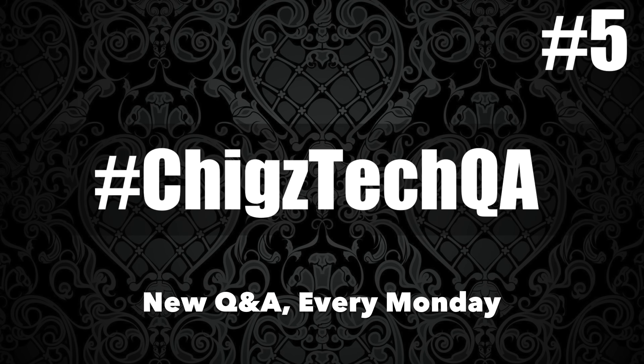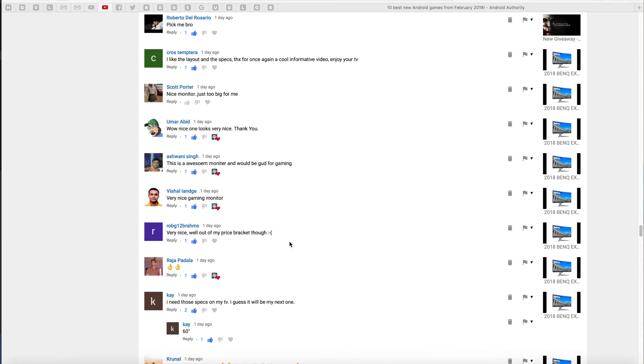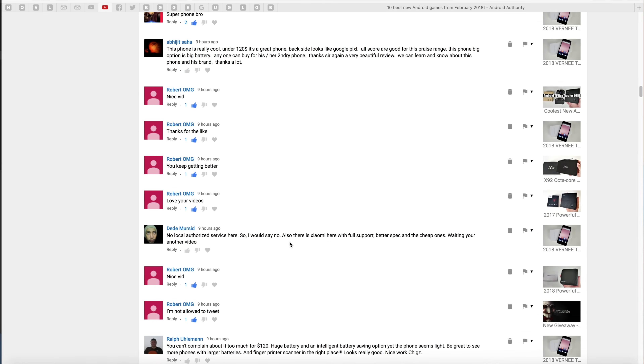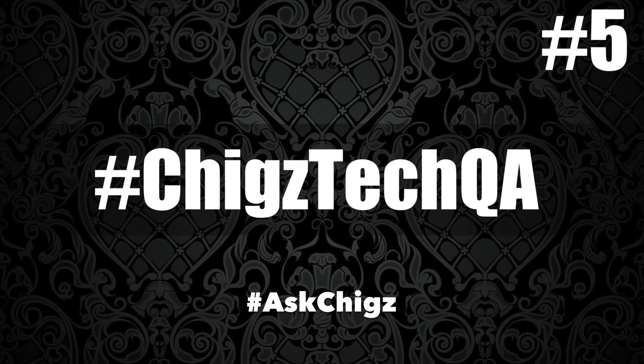Welcome to Chigs Tech Q&A session number five. Every Monday I bring you a brand new Q&A session with the aim of answering your most common questions. If you have a question or need advice, feel free to drop your comment anywhere on social media with the hashtag ChigstechQA or the hashtag AskChigz and I'll do my best to answer your question on this Q&A for the benefit of everyone. So without further ado, let's begin.